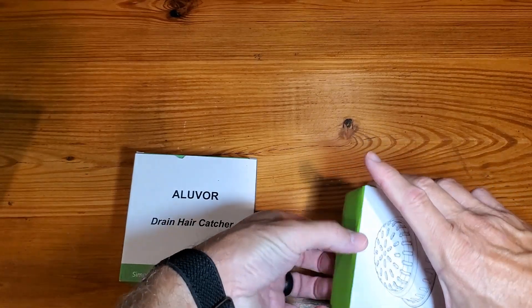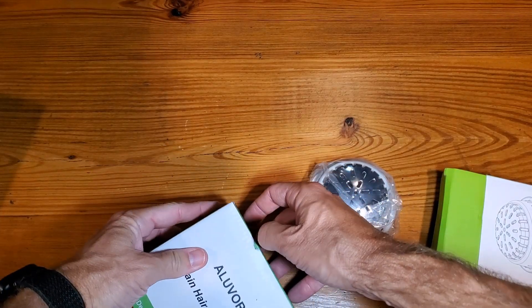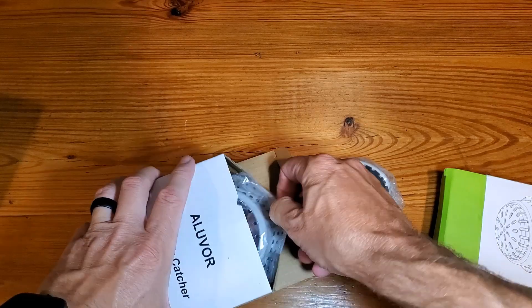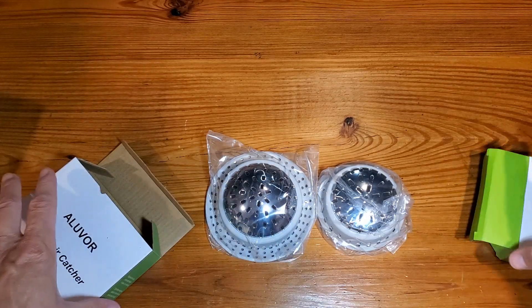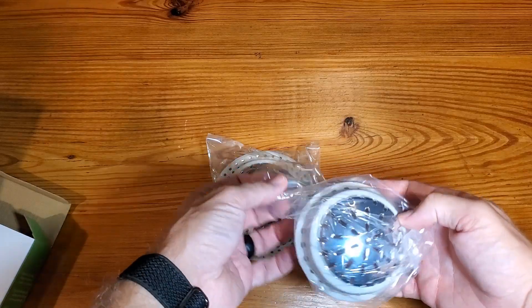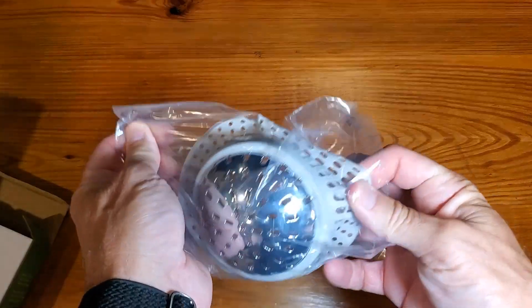As we get these out of the box, as mentioned, there are two different sizes. This one is going to be the small, and this will be the large. It'll look pretty big, but as you can tell, this one is even bigger. So just be aware of the size difference and understand what it's going to look like if you put it in the sink.